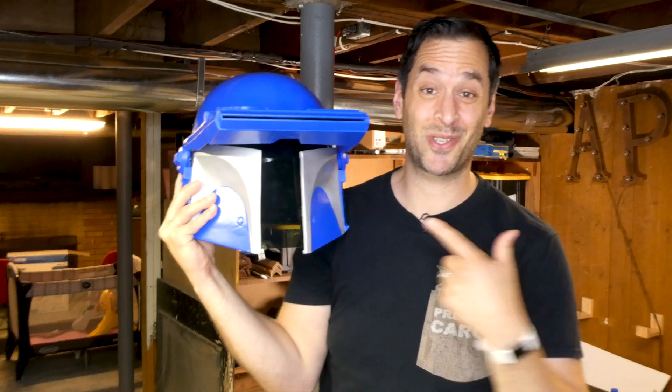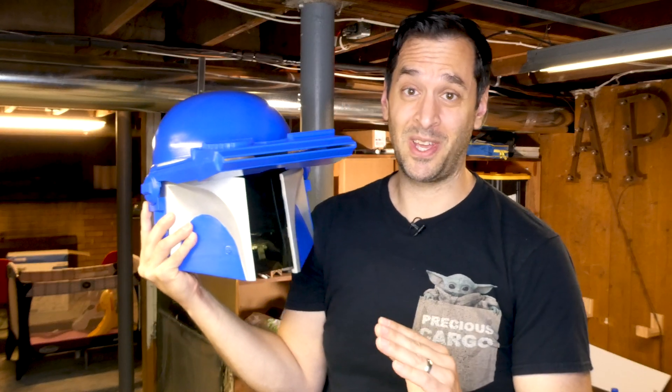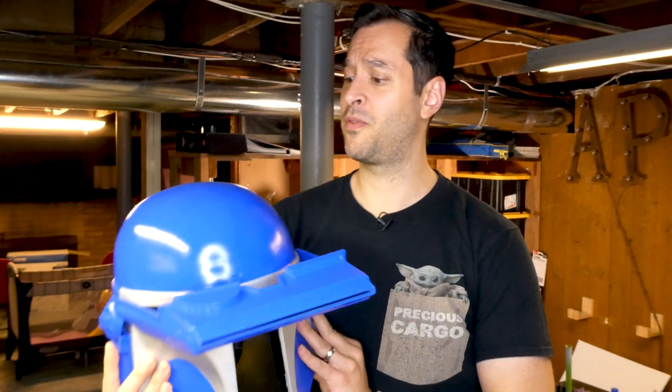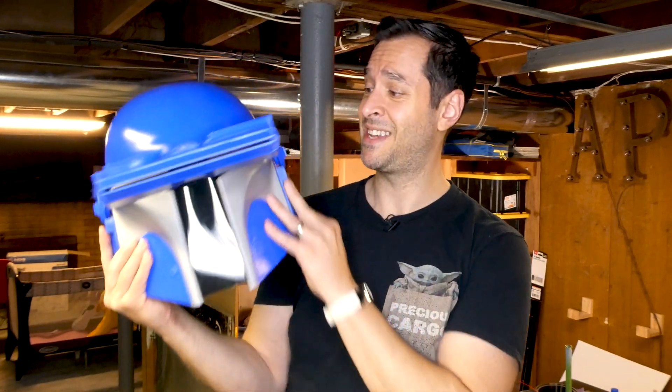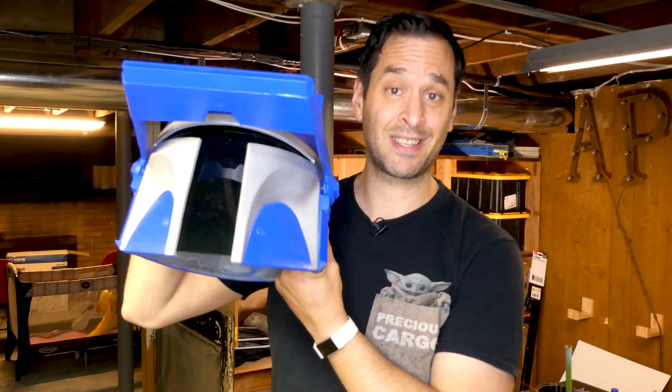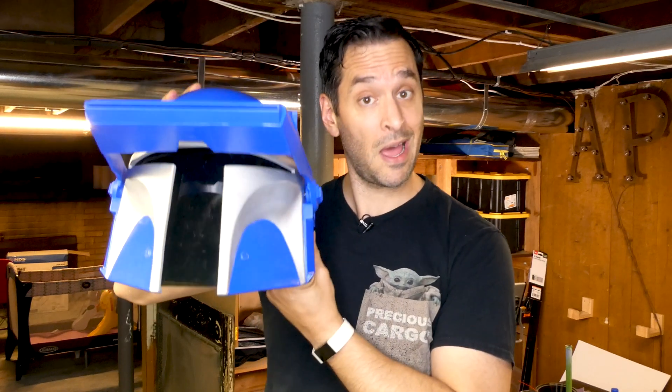This came out so cool. And unless you're looking really closely, you won't be able to tell that it's made up of six different pieces. So I call that a win for printing full size buckets on a tiny 3D printer.